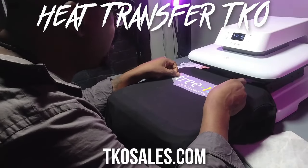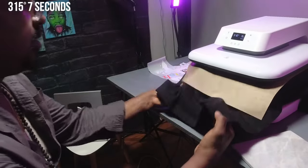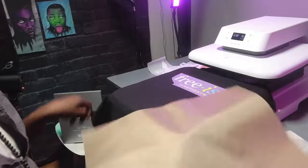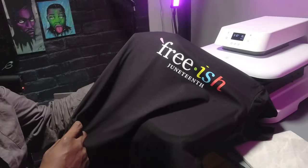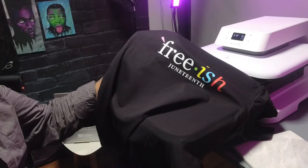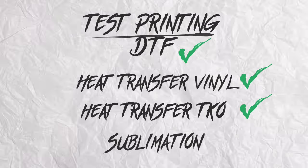Took it, threw it on — 315 degrees for seven seconds. Pull it out, take off the cover sheet, peel. Absolutely beautiful, no issues whatsoever. Regular transfers, TKO — pass.